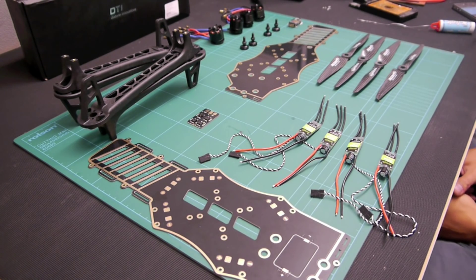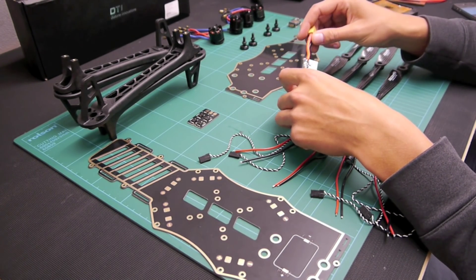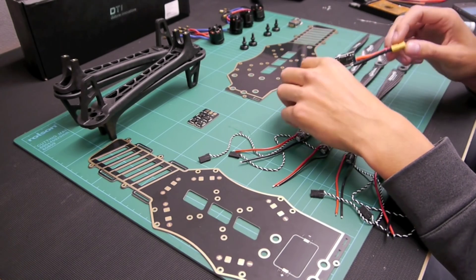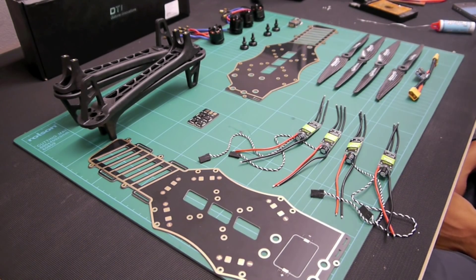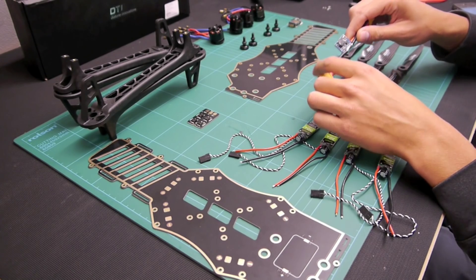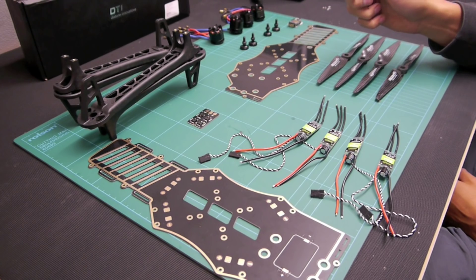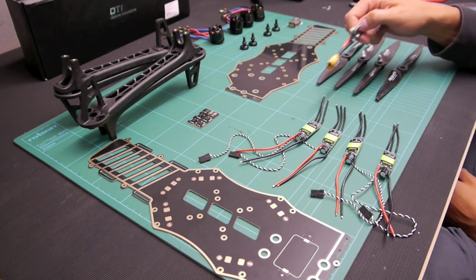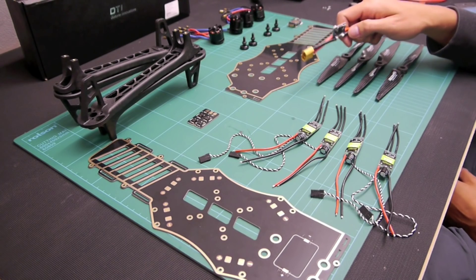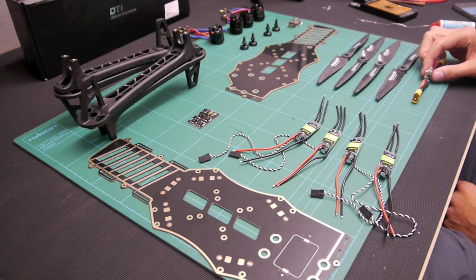First of all I'm going to do a few changes to the APM power module, because I'm going to be using APM on this for the GPS and position hold. The wires are a bit big for my use so I'm going to put some smaller ones on. I'm going to demonstrate one ESC and one motor and then fast forward the rest, and show you the bits I think you need to see.